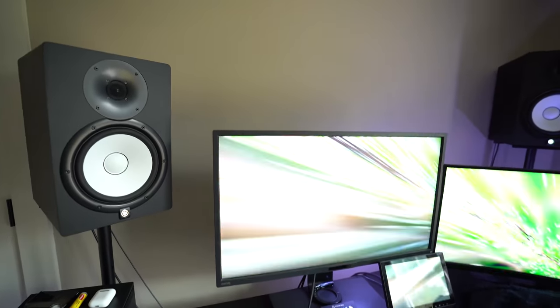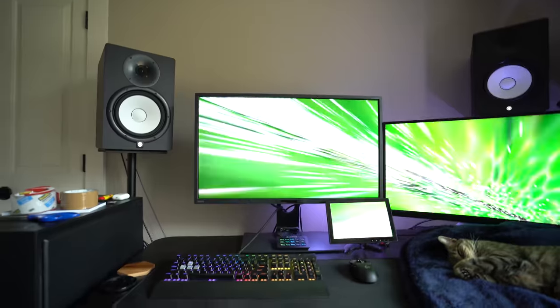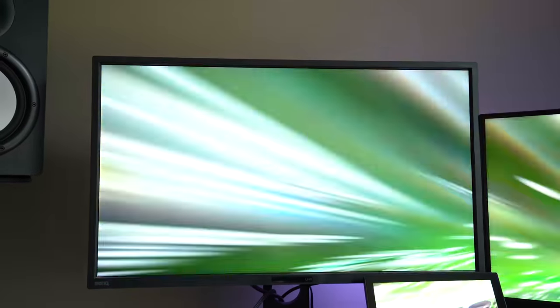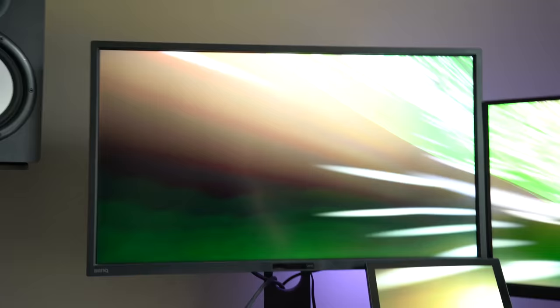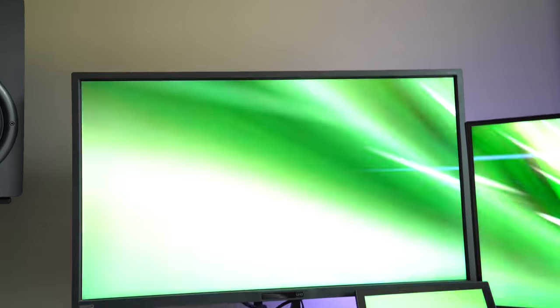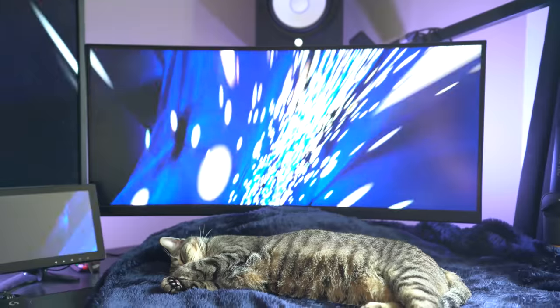As far as the monitors go, this is a 32-inch 4K from BenQ — I believe it's the PD3200U or something like that. Absolutely amazing display. The colors are just so good, and when you compare it to any other display, this one always wins. I need it to make sure I'm accurately doing colors when doing graphic design and stuff like that.